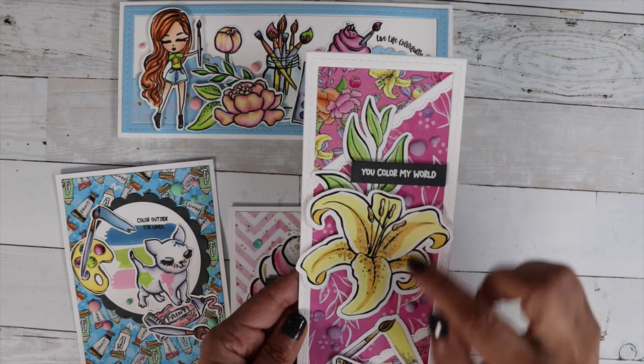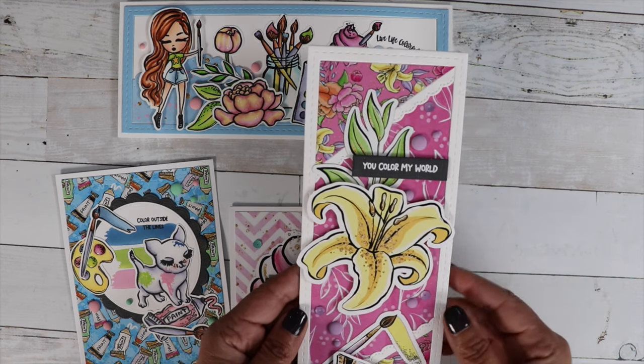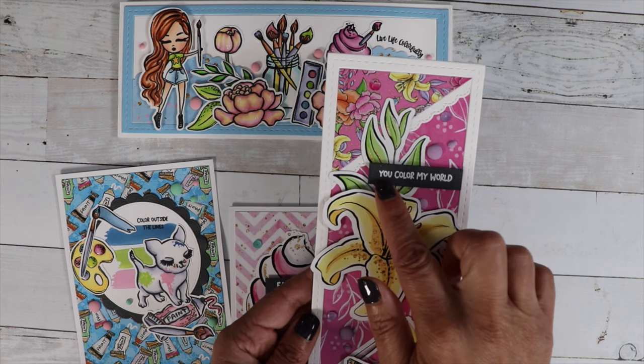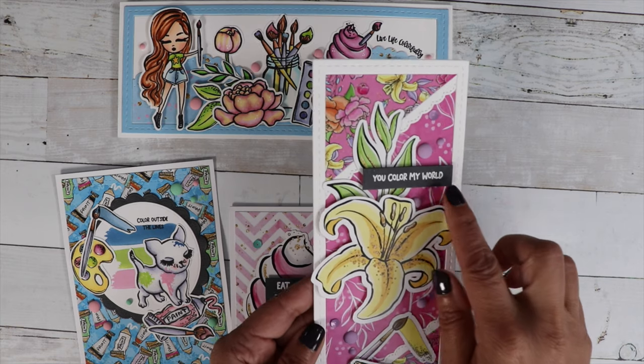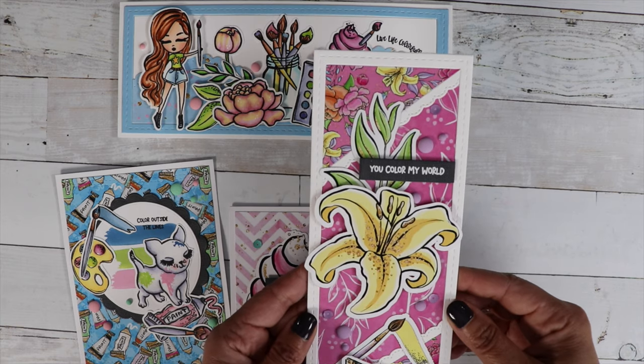Topped it off with some of the purple enamel dots and sequins. And then used you color my world for my sentiment, and I just heat embossed that with white on black cardstock.